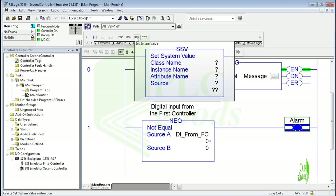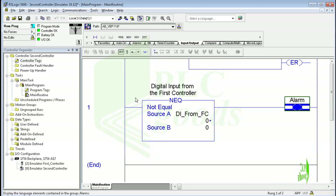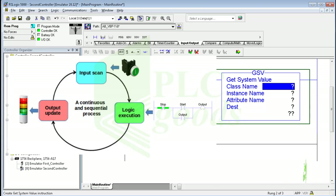These instructions get and set controller system data that is stored in objects. When the SSV is enabled, it sets the specified attribute with data from the source. When the GSV instruction is enabled, it retrieves the specified information and places it in the destination. Note that there is no status file as in the PLC-5 and MicroLogix 1500 processors, so these instructions can be used to access controller system data. For example, let me use the GSV instruction to see the scan cycle time of my processor. As you know, the scan cycle is the cycle in which the PLC gathers the inputs, runs your PLC program, and then updates the outputs — this takes some amount of time, often measured in milliseconds.